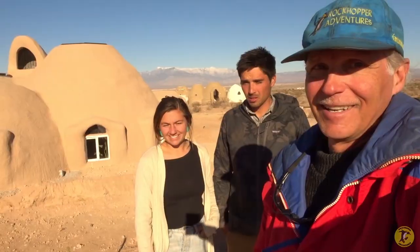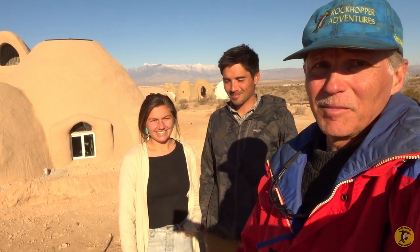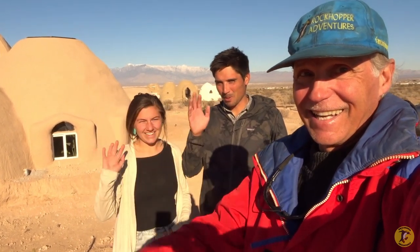For more information on superadobe earthbag building, check out mojavecenter.org. I hope you enjoyed returning to the Mojave Center with Ian and Nicolette and myself. Don't forget to give a thumbs up, share, and subscribe. Until next time — see ya, bye!